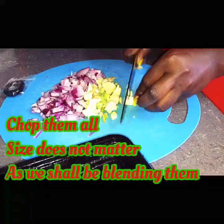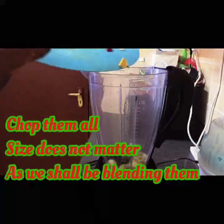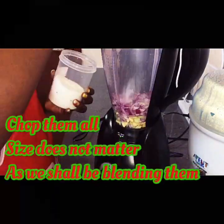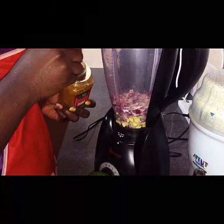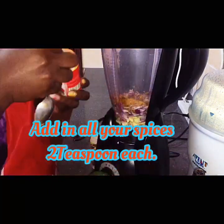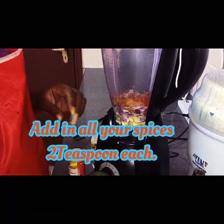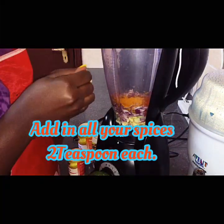Once you're done cutting your onions, ginger, and garlic, add everything into your blender. We'll start off by adding half a teaspoon of salt, and for the rest of the spices we're putting two teaspoons each for all the spices apart from black pepper, since it's totally optional and I didn't want too much chili in my sauce.